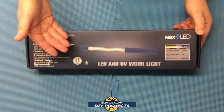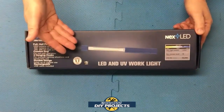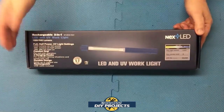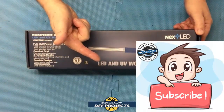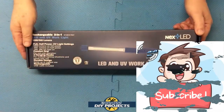I think this light has great potential as a handheld light, an underhood work light, and a leak detection light. So let's unbox this puppy and see what I got. But before we do that, if you enjoy watching honest tool and product reviews plus helpful DIY projects, be sure to hit that subscribe button so you can be notified every time I produce a new product review or DIY video.